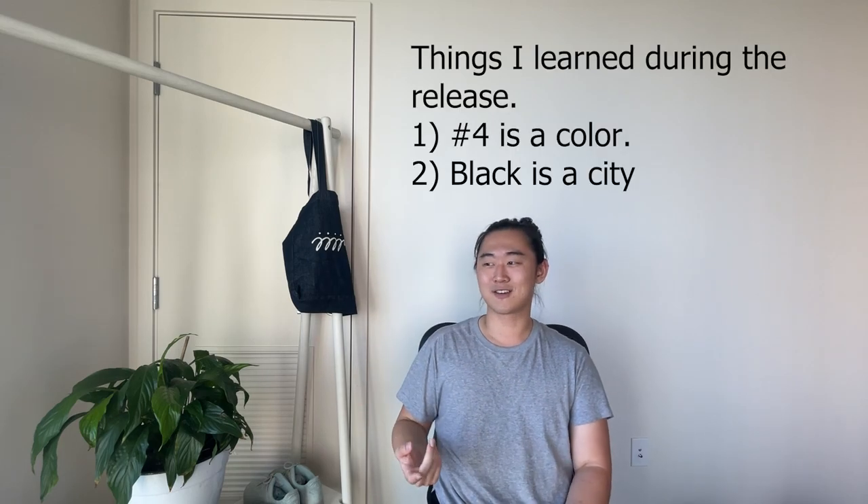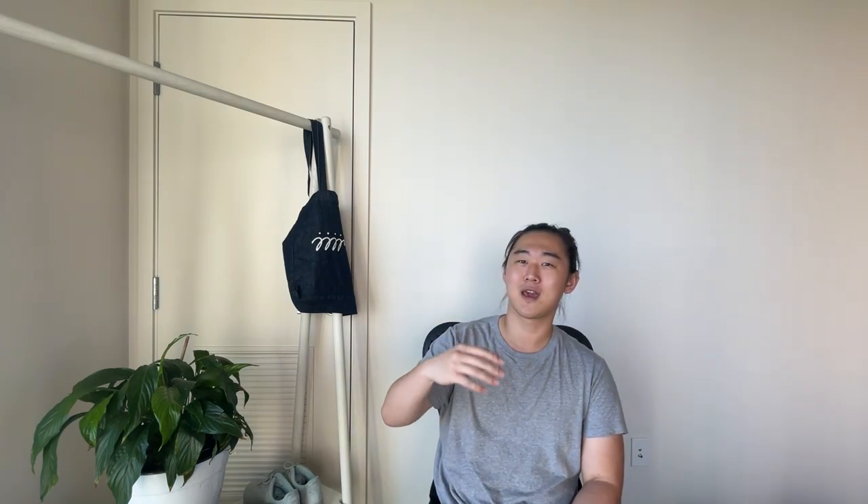If I remember correctly, the first question was what are the lace colors, and everybody typed in black, which is the correct answer — but the actual answer was the number four, because that was the answer to another question, which was how many J's are there in Chaun?